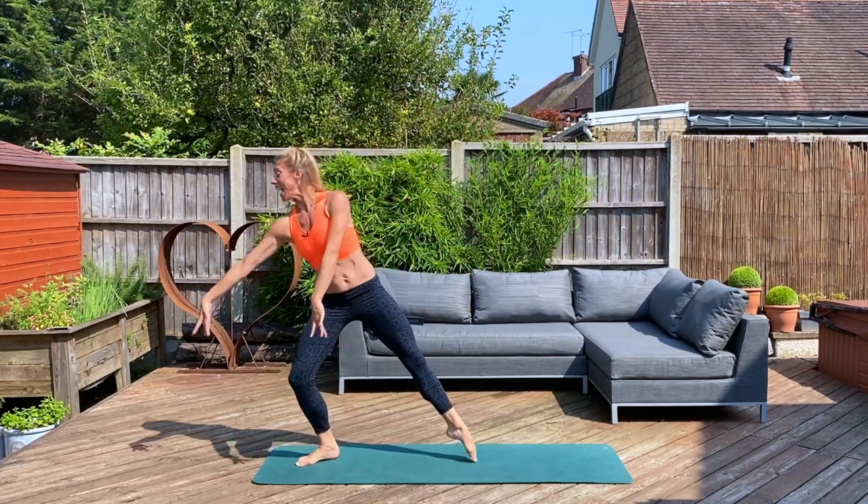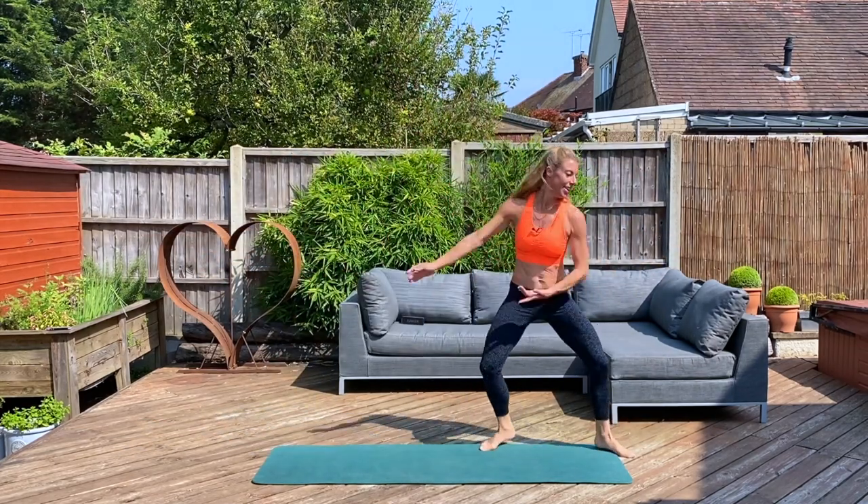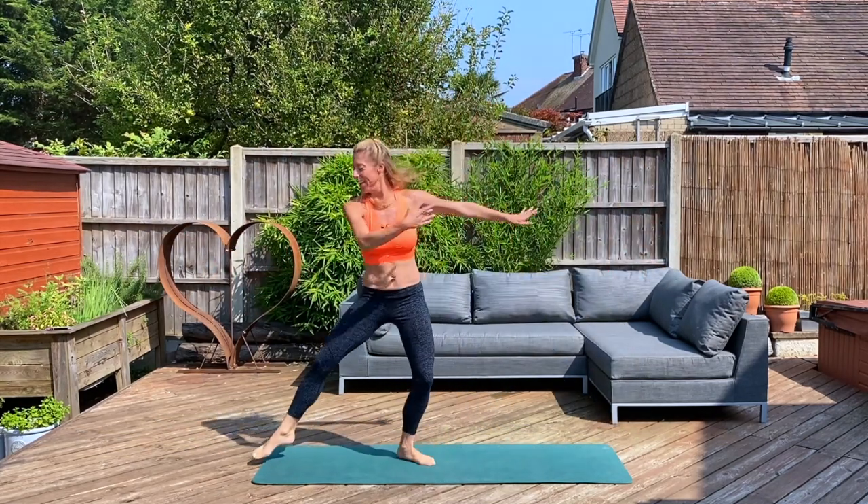Can we take it up and add a jump? From side to side — sweep and reach. Raise that heart rate. Good.